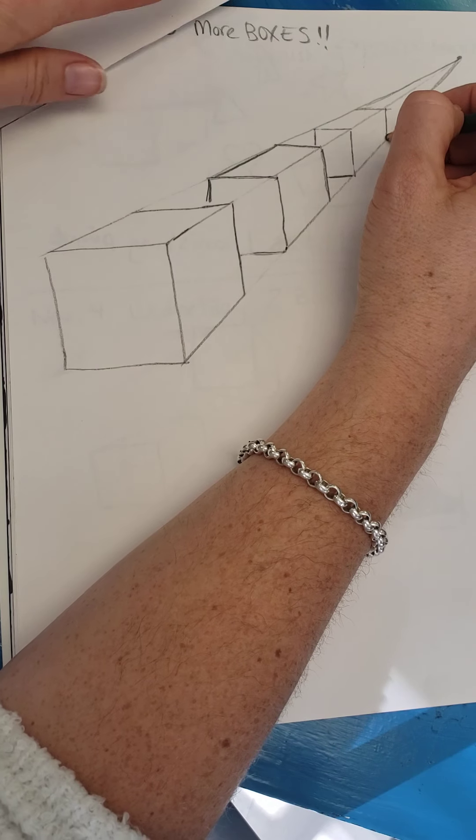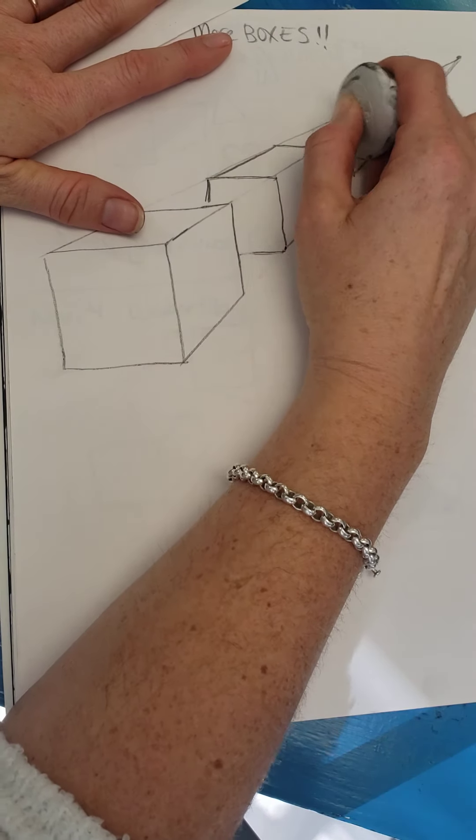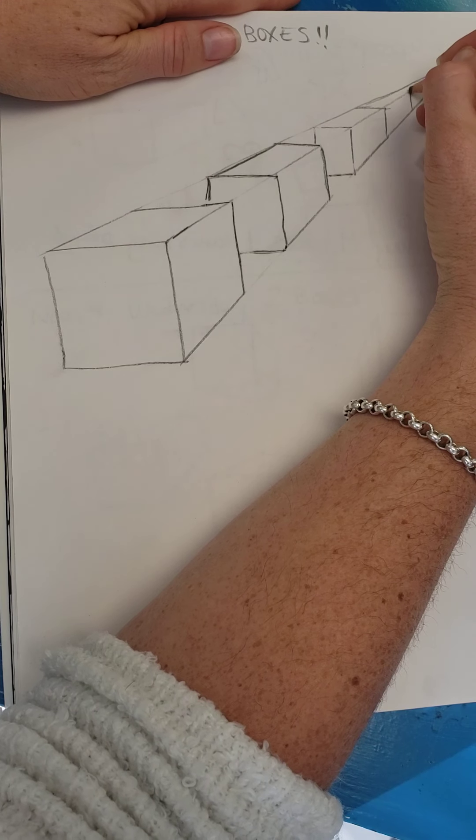My pencil needs to be sharpened. And then again, I would erase those guidelines on the top and down here. And I could keep doing that — one more.